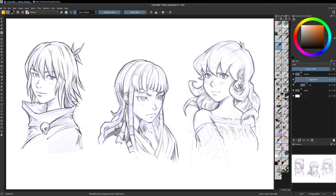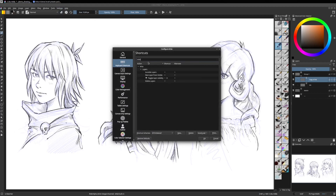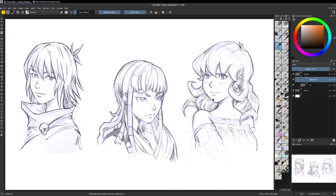This way to easily compare with your version before is very precious. If you do that very often with the visibility option, you can go to Settings > Configure Krita, and in the keyboard shortcuts just type 'visibility' to get the shortcut for layer visibility. I set mine to the H key because I use it very often, just to compare.